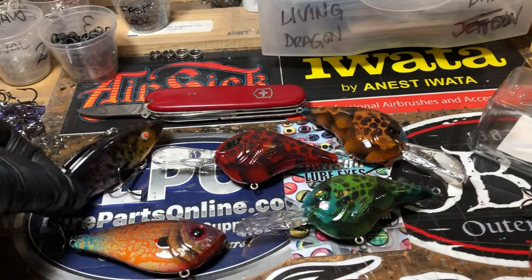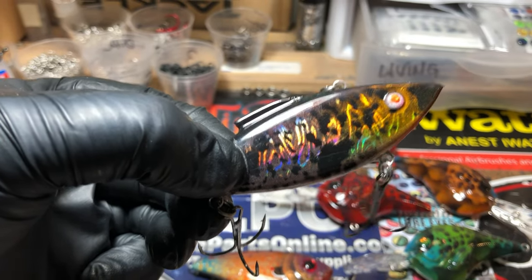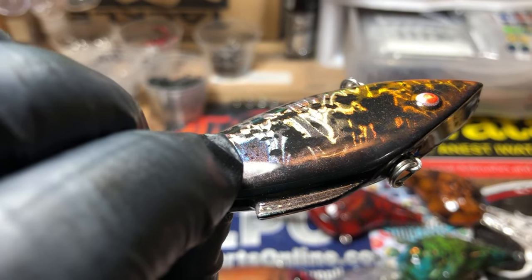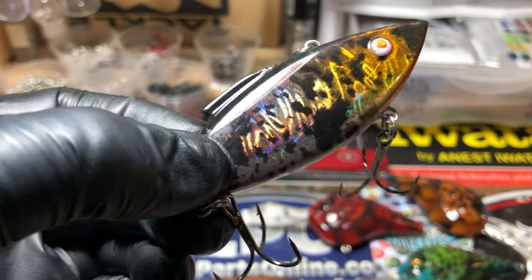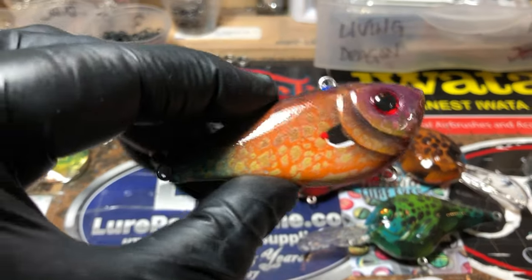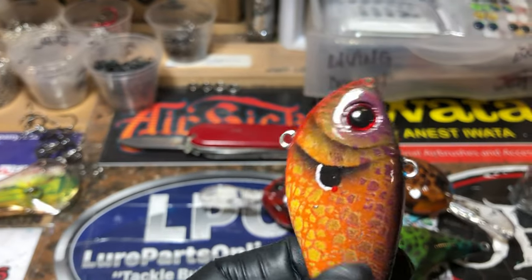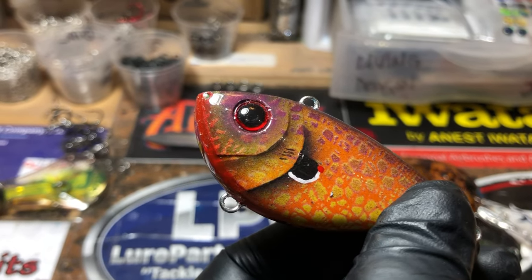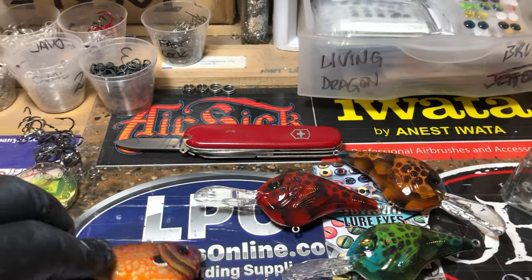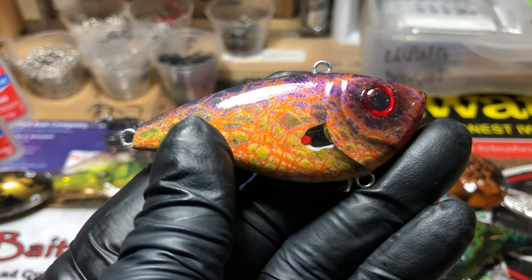This is on a finesse trap — now this is a quarter ounce. You can tell I'm on my first cup of coffee, bear with me. This is a half ounce. Most of these are winter to mid-spring baits, and they're all on the website at jekylbaits.com.